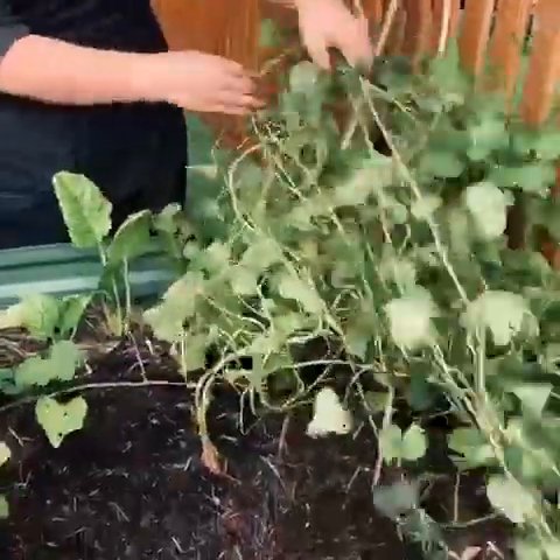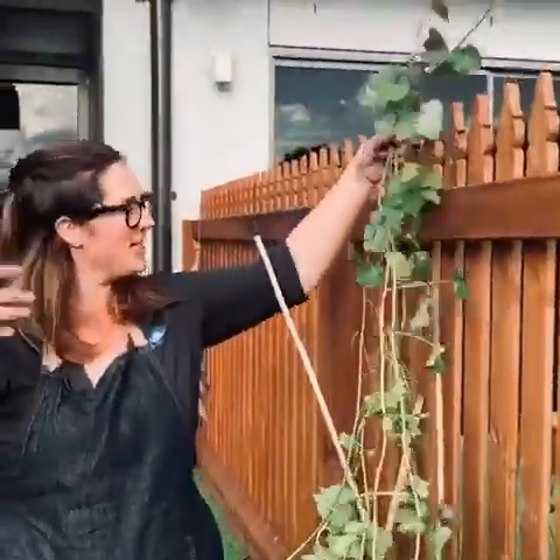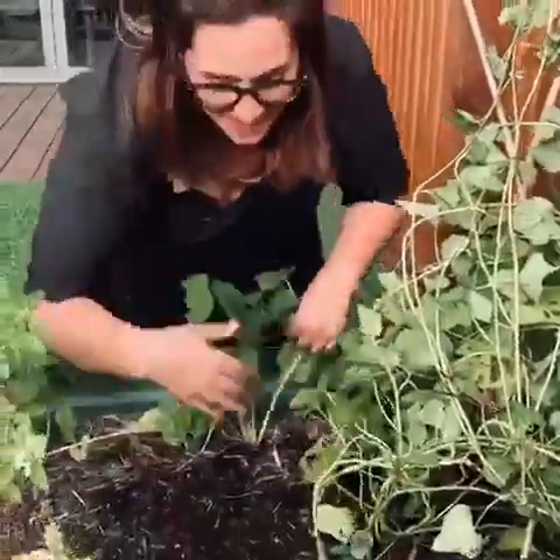What's underneath this sweet potato vine? It's very long and it's grown beautifully. Look how long it is. I wonder what's underneath the soil. Let's have a look.